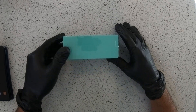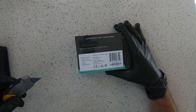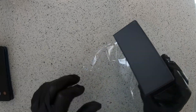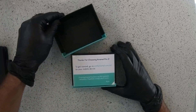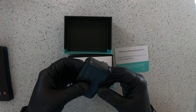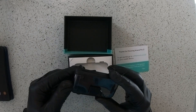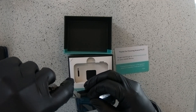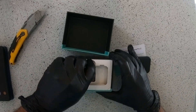It comes with a protective film — I'm just going to cut through it. Here is the Arsenal 2. It looks solid and a little bit heavy. It also comes with a protective film. While removing the protective film, I turned it on by accident — good, so we can see all those shining lights.